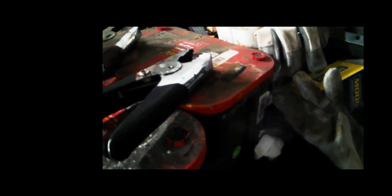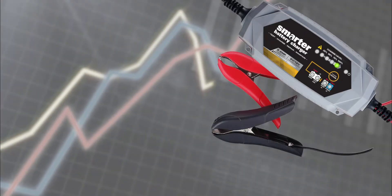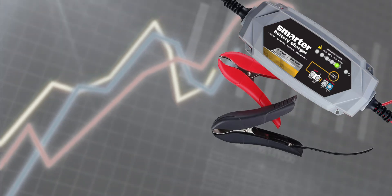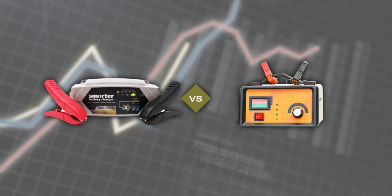Old linear chargers are slow and can be unsafe. The IC2000 is quick and has numerous safety features to ensure that your experience is simple and accident free. This charger is a smart 2 amp microprocessor controlled 6 and 12 volt battery charger that allows you to safely charge, test, repair and maintain your vehicle batteries 2 times faster than a linear charger.